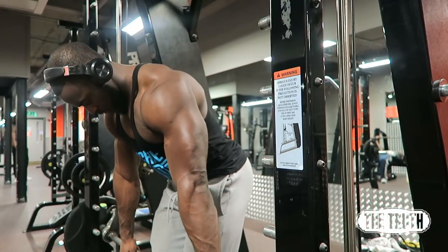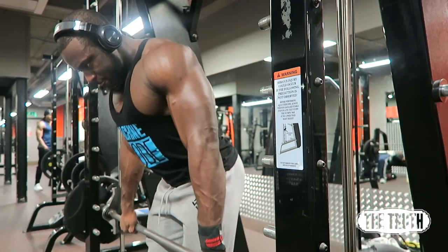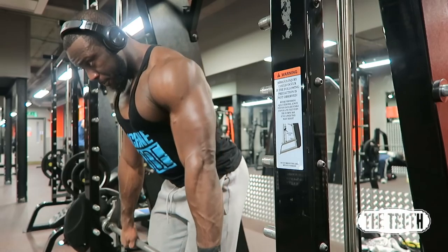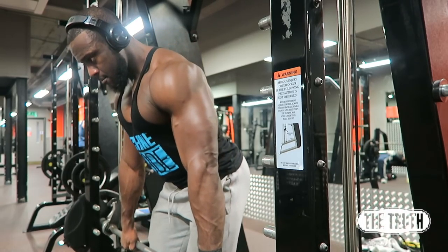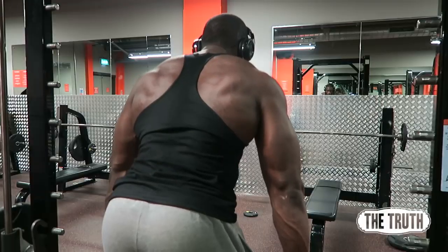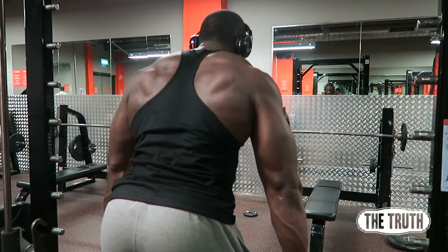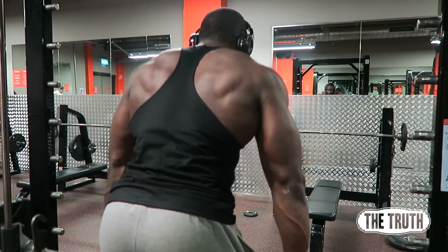So basically all I'm doing on this is using a Smith machine, so it's controlled, and leaning forward a little bit. I just found that it allowed me to get a lot more of a peak contraction on the traps. Yeah, it hits a little bit of the upper back, but there's nothing wrong with that if you want those big traps.